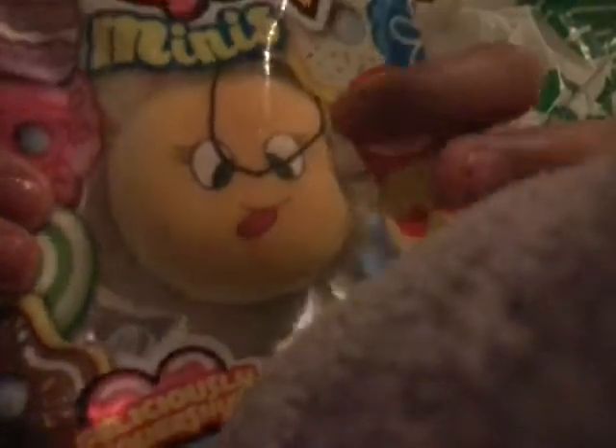This is the last one. I think this is so adorable — it has a little bite mark right here. And it's from the Cuties.